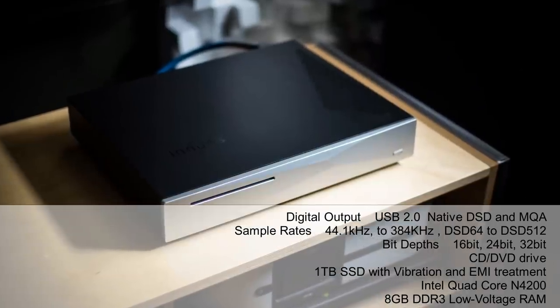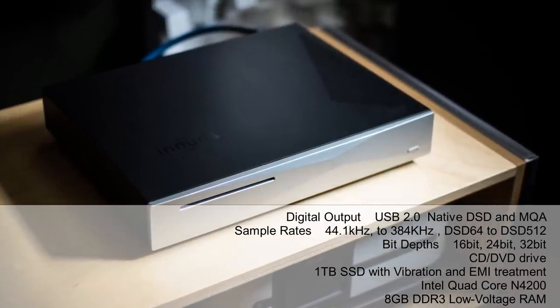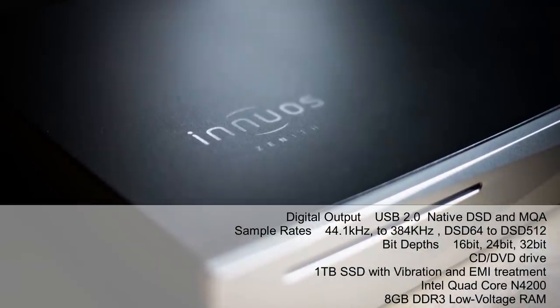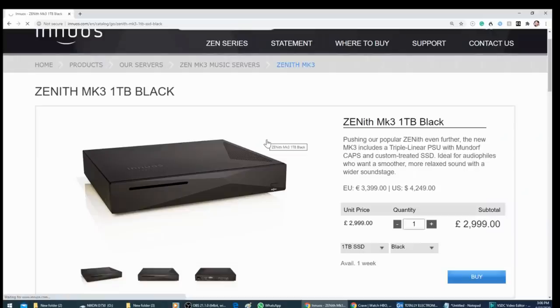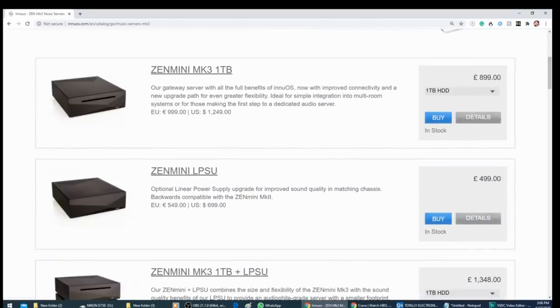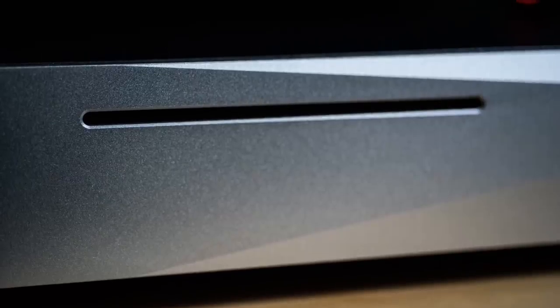We are talking about $4,000 plus USD for this music server. Now before you hit the goodbye button — because you're like, Thomas, if you convince me to buy this, my wife or husband is going to terminate me — don't worry, they do have a more entry-level model. That one even has a built-in DAC and it's about a thousand dollars. So what I say in this video should apply to the less expensive model too.